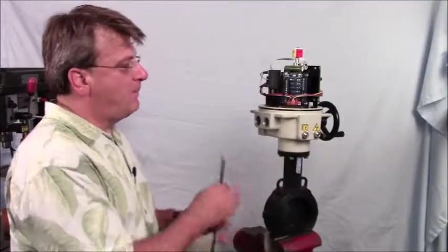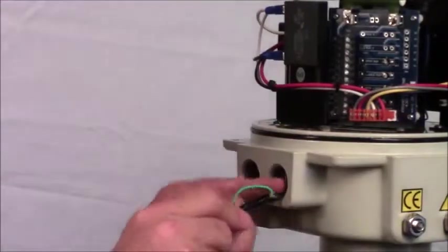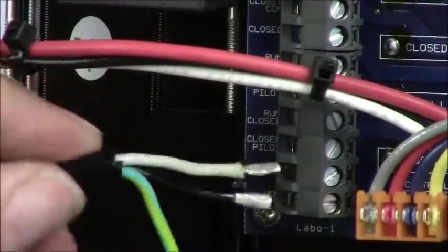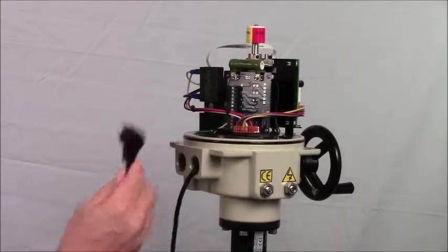Remember that power and control should be in separate conduits. We'll thread the power up into the actuator. On the switch card, it's marked neutral and hot, so we'll put neutral and hot into those slots. I've hooked up power, but I do not have power to the actuator just yet.